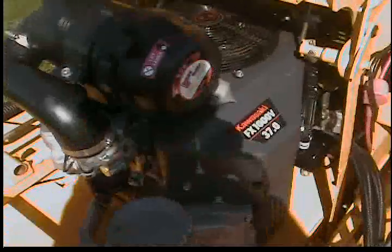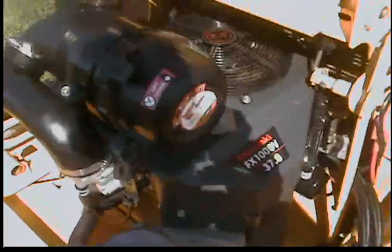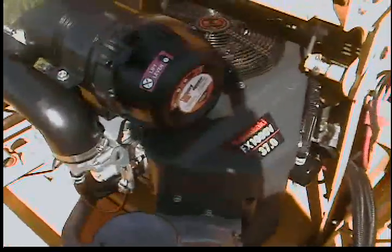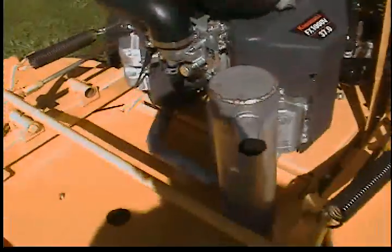The engine is a Kawasaki FX1000V 37 horsepower engine with a Donaldson Fleet Guard air filtration system. Heavy canister and everything with a large muffler.